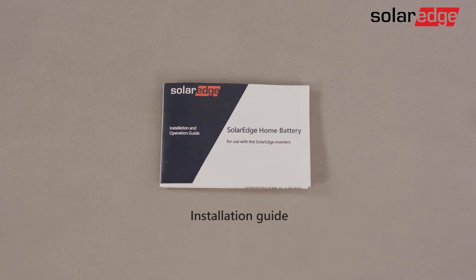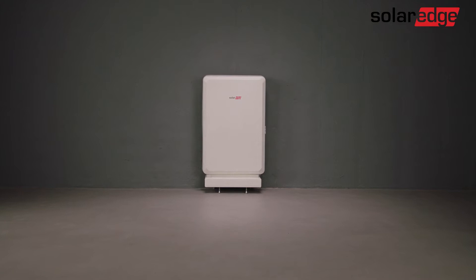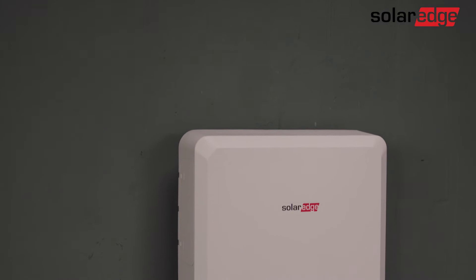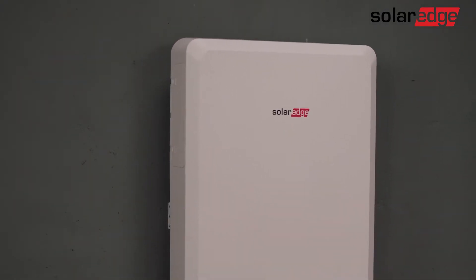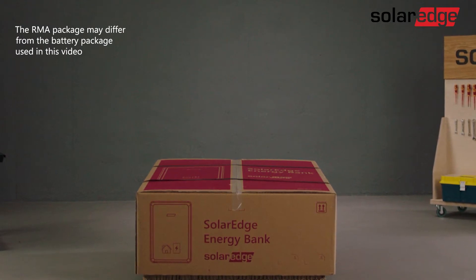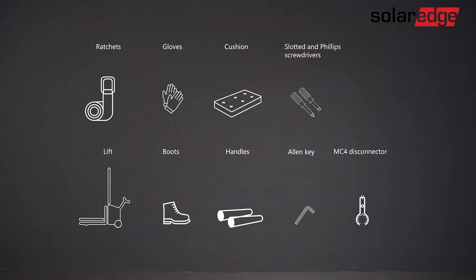To maintain the SolarEdge home battery warranty, battery uninstallation should only be performed if specifically instructed by SolarEdge to do so. Instructions will also cover cases where the battery is damaged and requires special handling. To uninstall the battery, you will need the RMA package as instructed by SolarEdge support. Along with the RMA package, you will need additional tools to dismount the battery and safely handle it.